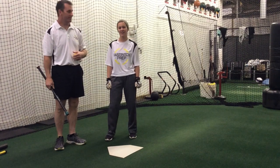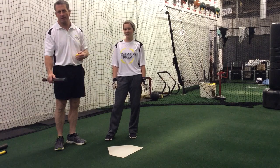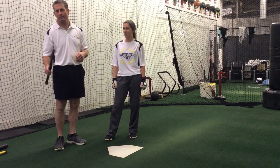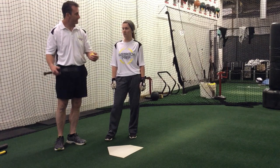Hi, I'm Coach Don with Fast Pitch Prep and today Kara and I are going to do a couple of drills with our front hand or bottom hand and our top hand as well. We're going to isolate them and she's going to do front hand and top hand drills.